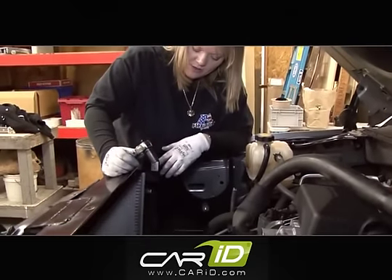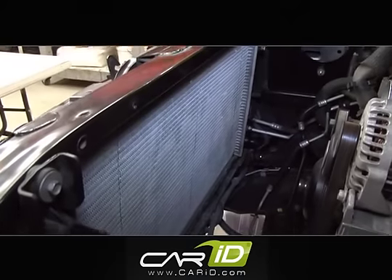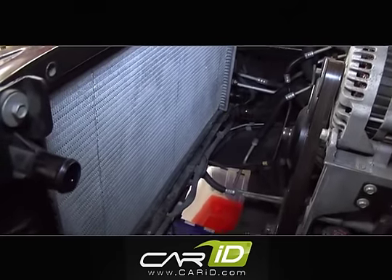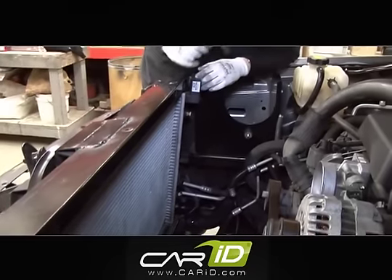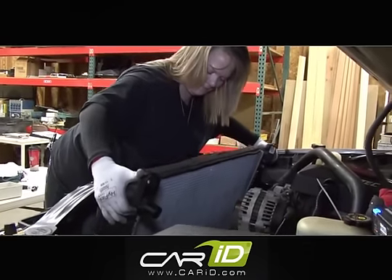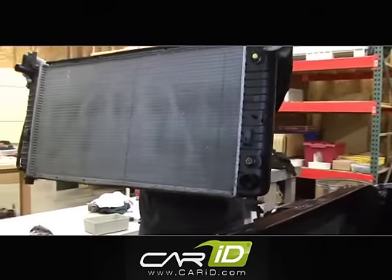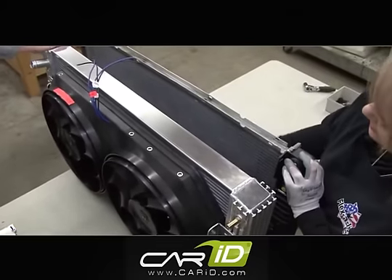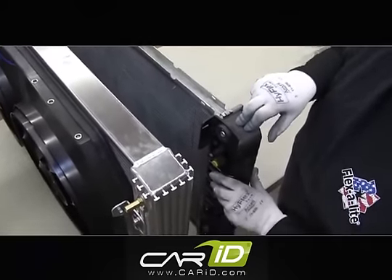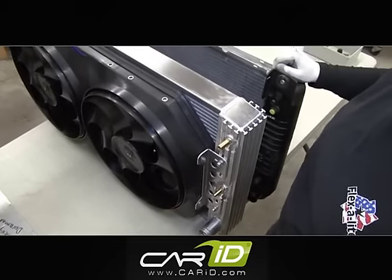We're going to remove the radiator. It's actually being held by two bolts up here, but there are four bushings that we're going to keep for our installation — two rubber bushings down here, as well as two rubber bushings on the top that we'll take off once we get the radiator out. This is the GM radiator we've taken out. You can see it is a single row with a nylon tank, versus the two-row all-aluminum radiator that we're going to replace it with.